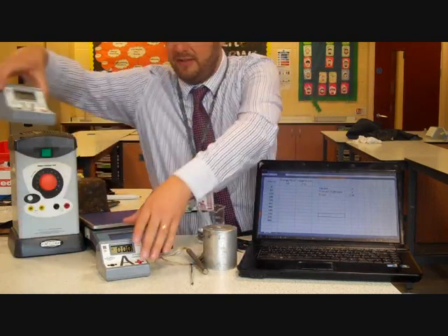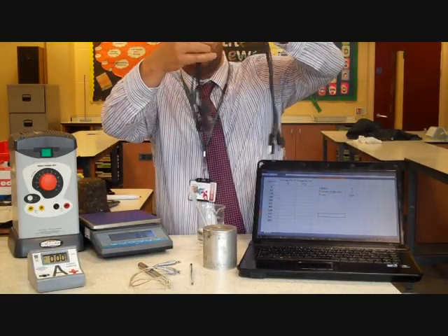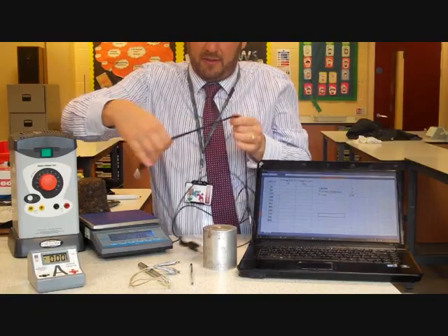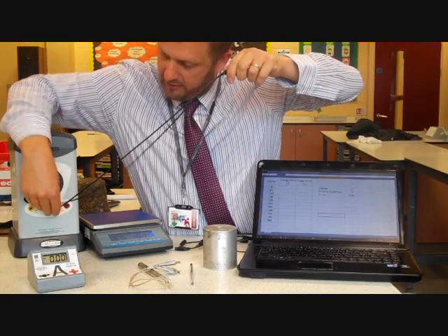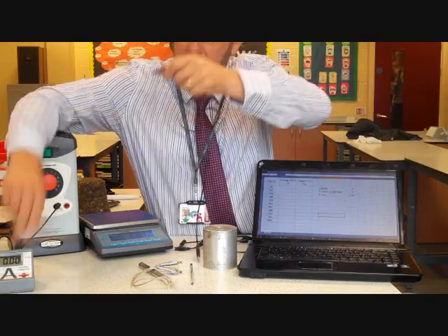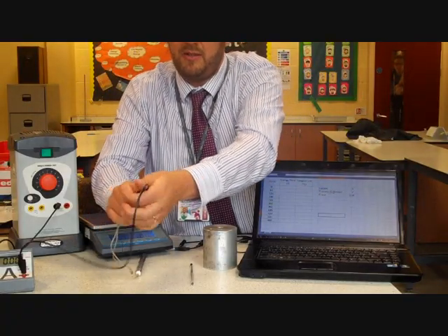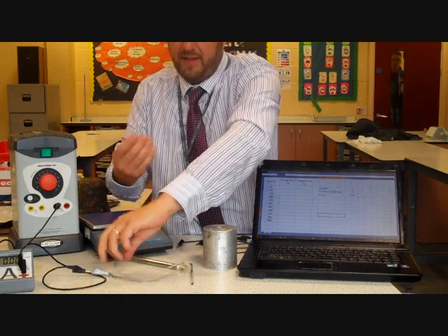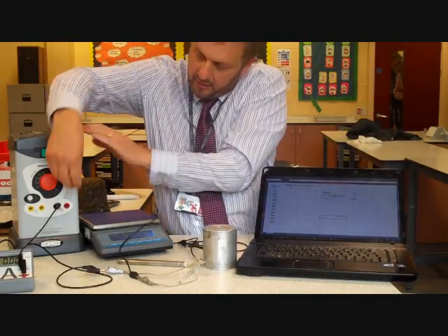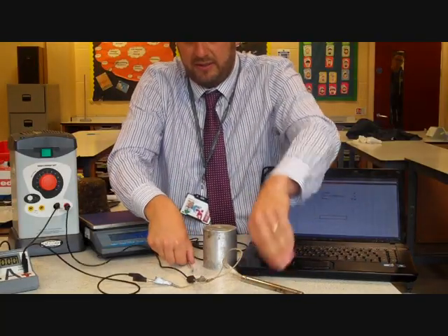We now need to build the circuit. Try and do it logically. We're going to come out of the power supply using direct current and go into an ammeter. Then we'll come out of the ammeter in a series circuit and go into the immersion heater. Then we'll come out of the immersion heater and go back to the power supply — a very simple series circuit.